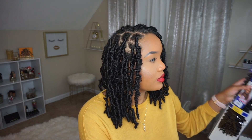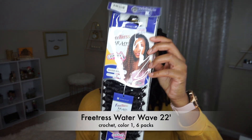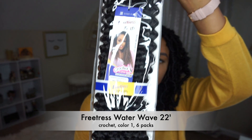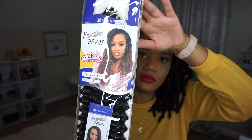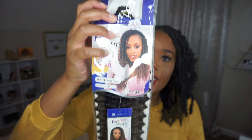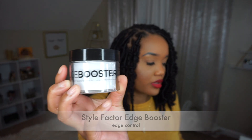Before I show you how I install it, let me show you the items that I used to achieve this hairstyle. I used the Free Tress Wave crochet hair and I used six packs. Nail glue, crochet needle, edge control — any edge control of your choice. I just used Style Factors Boost Edge Control.